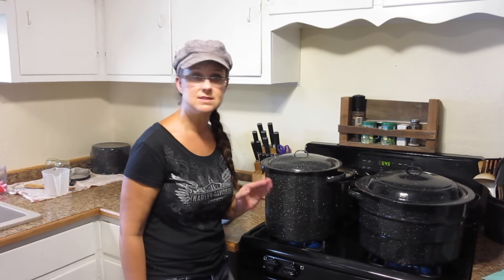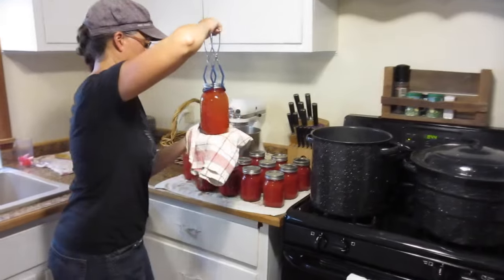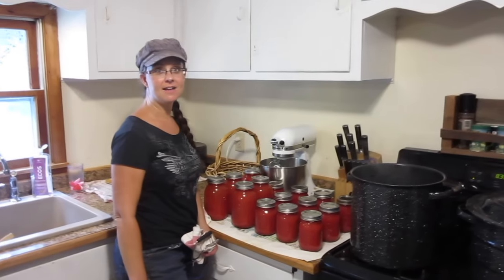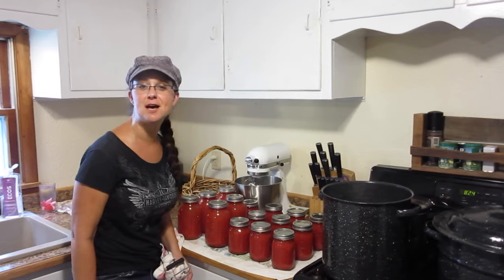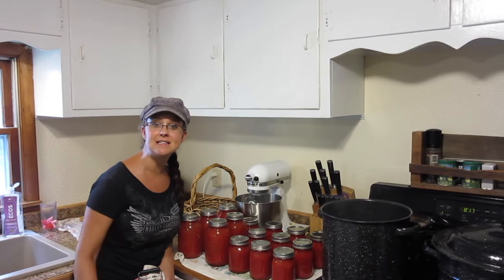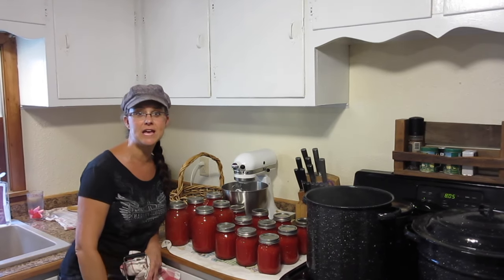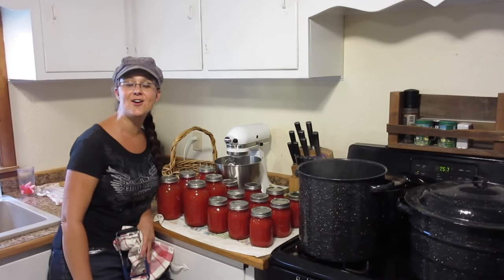So today's work results in 10 pints of tomato sauce and five quarts of tomato juice. Love it. Whew, gosh that was a long day but I'm really proud of what I have here and I can't wait to get back out in the garden and pick more tomatoes so we can do it all over again. Thanks for coming along while I canned some tomato sauce and tomato juice. More to come and if you like what you saw please hit the thumbs up, leave questions or comments below, and if you haven't subscribed yet please go ahead and do that and hit the notification bell. We're doing five videos a week these days. Until next time, take care and God bless.